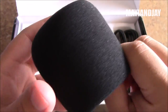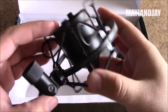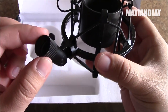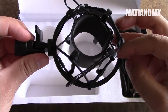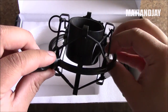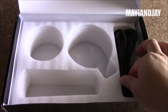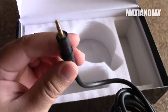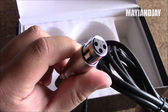Next we have what I think is called the sponge cover, and then we have the shock mount so you can put it on a tripod. I already noticed that this type of connector doesn't fit a regular tripod, so I'll have to work on that — you'll hear how it sounds in the next video. Last but not least, we have the actual cable connector — one end goes to the camcorder or whatever device you're connecting to, and the other end connects directly to the microphone.